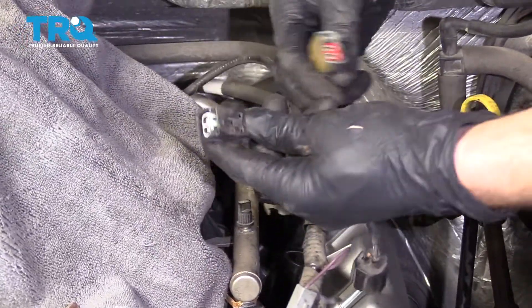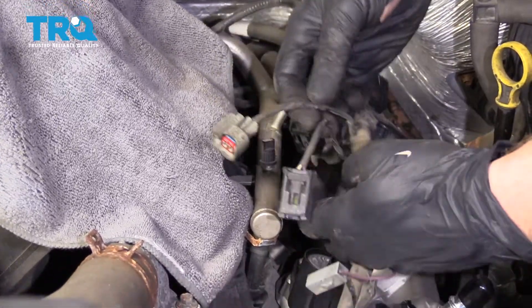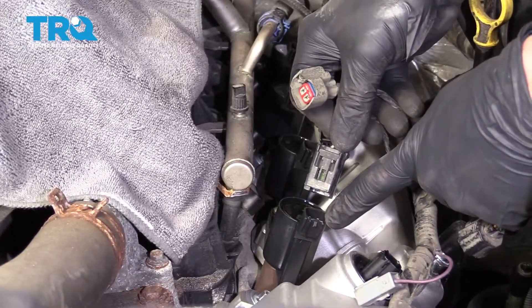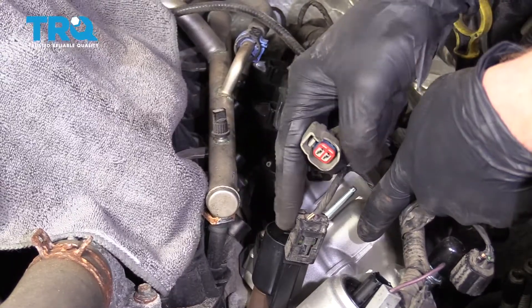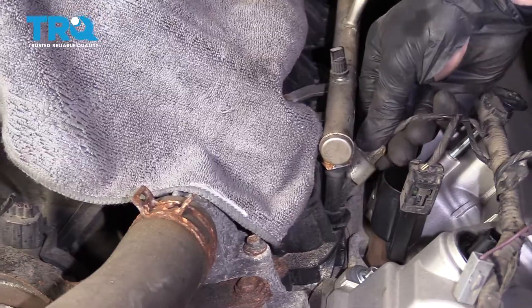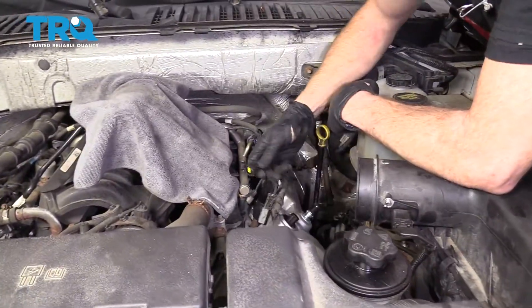Let's continue on by connecting in some of our wiring. As we connect in the wiring, you're going to notice that there's black connectors and gray connectors. The two of them are going to be located very close to each other — the black one is going to go to your ignition coil. Give it a nice clip, give it a nice pull, make sure it's completely secured. The grays are going to go to your fuel injectors. Do the same down the line.